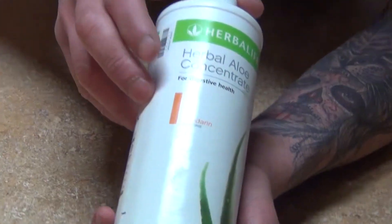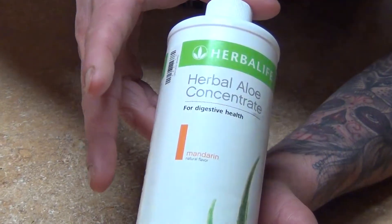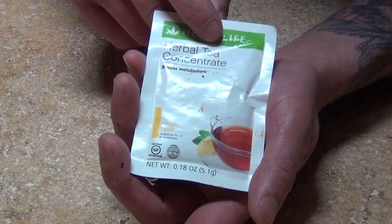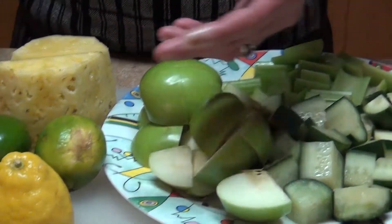I'm also gonna add about two tablespoons of aloe vera concentrate. I can't mention any brand names, sorry. I'm also using an herbal tea concentrate with lemon, but since we have all the organic ingredients here, it's just gonna add a little extra flavor.